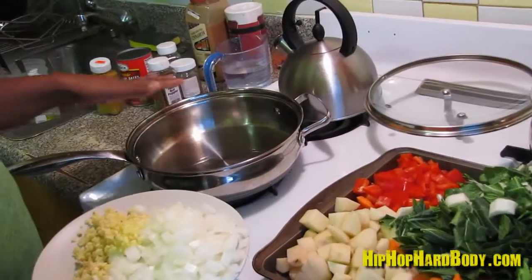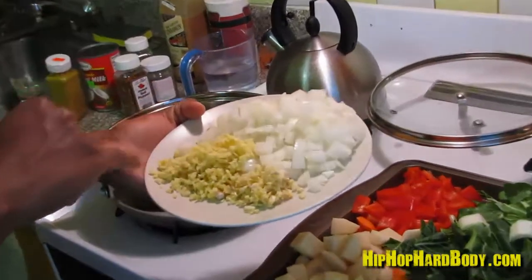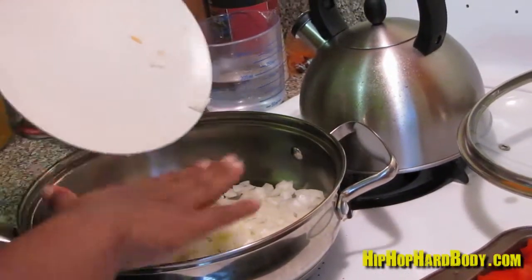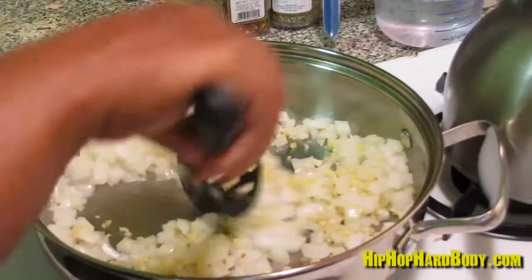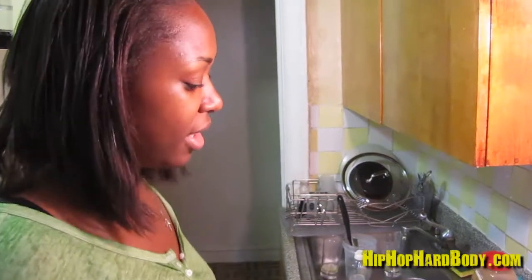Now I have a pan hot with olive oil, and I'm gonna start off by adding my aromatics, which are the onion, ginger, and garlic. I'm gonna stir this around until the onions get a little translucent. At this time I like to throw in my spices, just to let the flavors develop and get toasted.